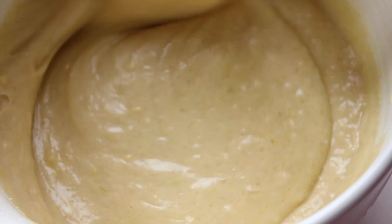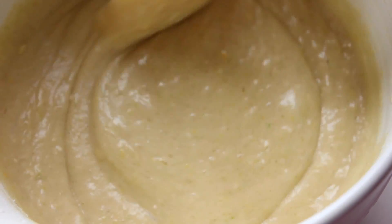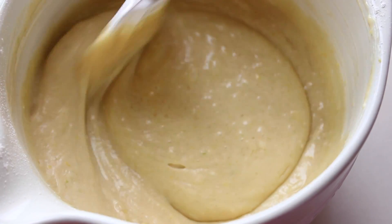When you finish adding all your ingredients and the mix looks like this — beautiful and smooth — put it in the pan, previously covered with butter and flour.